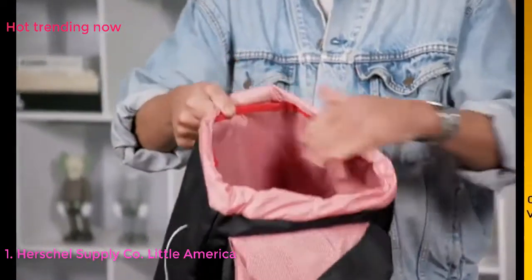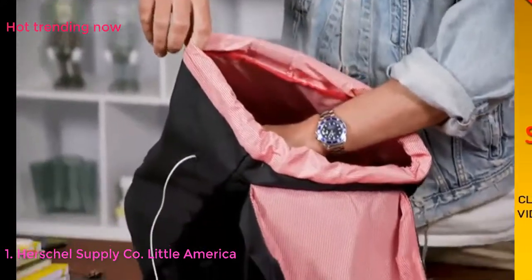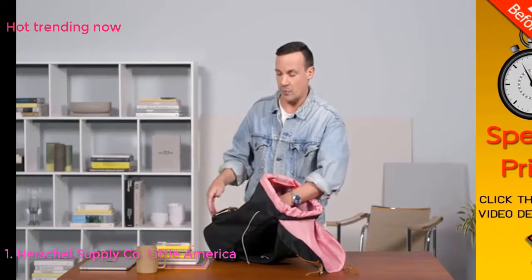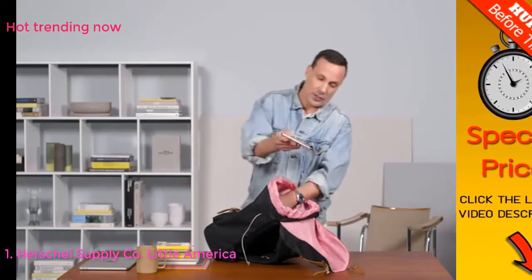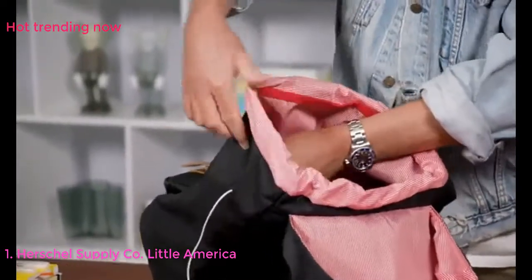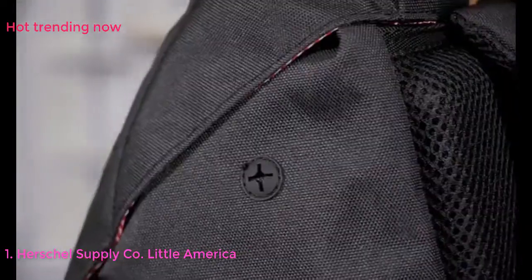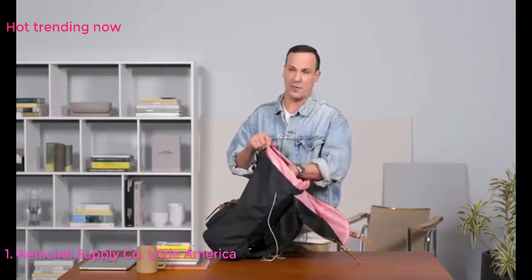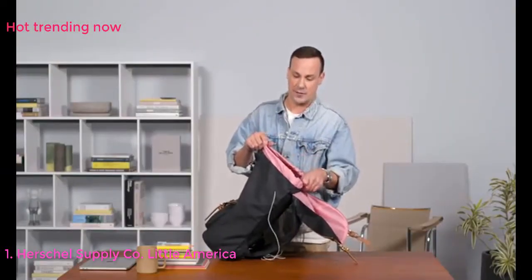We also have a nice little stowaway pocket on the side so you can use that for pens or keeping other things secure so they don't drop to the bottom of the bag. It also has the ability to be used as a media port — if you have your phone or MP3 player in there, your headphones can come in and out externally, keeping your device securely on top of your bag for easy access.